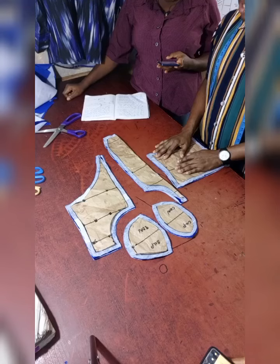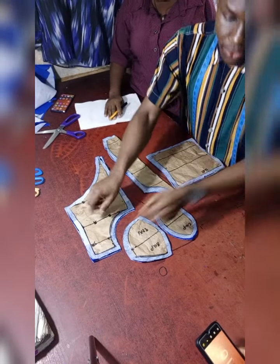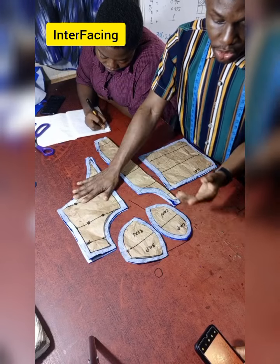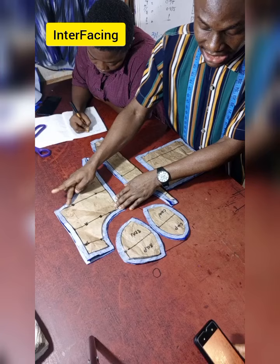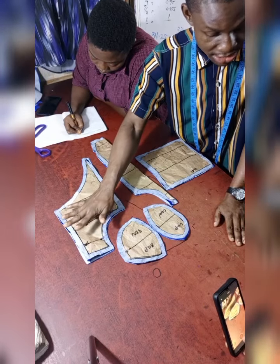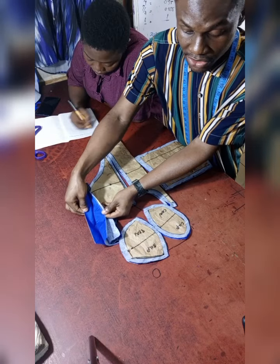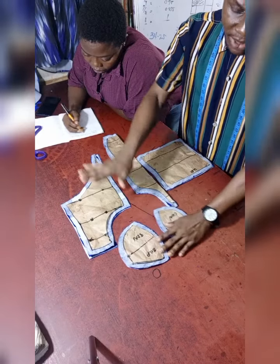So guys, as you can see, we are about to start. The first thing we did — this is the material we'll be using — we are using a velvet material. This is mandatory: the first thing you need to do is to put your interfacing on it. Do your interfacing first before taking your pattern to trim on the material. Please do the same thing on the lining. You can use the hard gun stay or the soft one.